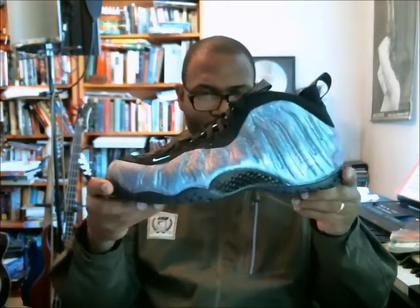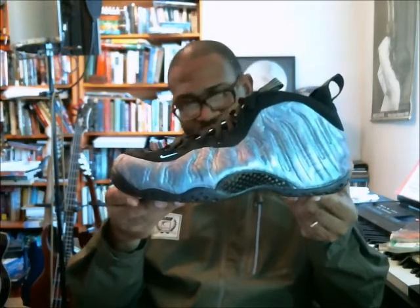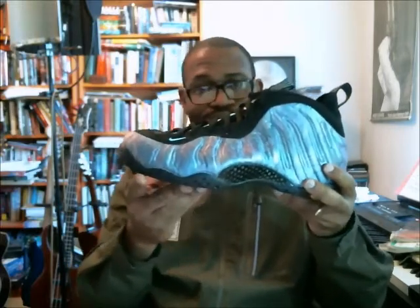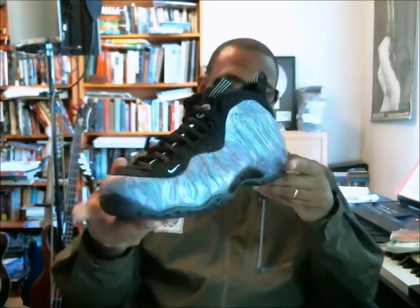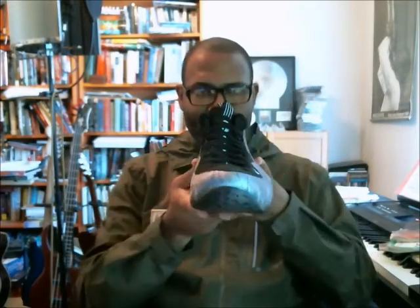Pulling out the left shoe — this looks almost paisley to me instead of like a Northern Lights situation. What I do love about this shoe is that the bottom is not going to get all tinted yellow on you because of the translucent outsole. I love it when Foams have that black outsole.